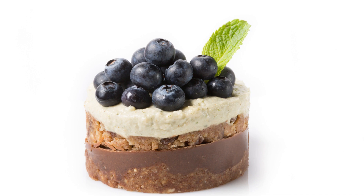Ingredients. For the crust: 1 cup almond flour, 1/4 cup coconut flour, 1/4 cup maple syrup, 1/4 cup melted coconut oil, pinch of salt. For the filling: 2 cups raw cashews soaked overnight, 1/2 cup fresh blueberries, 1/3 cup maple syrup, 1/3 cup coconut oil melted, 1/4 cup lemon juice, 1 teaspoon vanilla extract, pinch of salt.